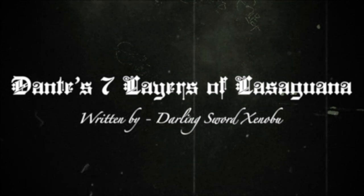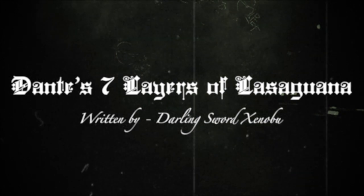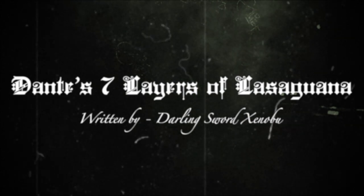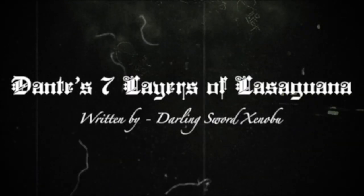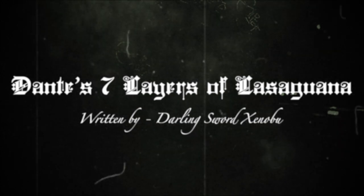Begin by following any lasagna recipe to make it seven layers, but put the ingredients in this order with each layer. The ground-up hamburger will be on the bottom. The sixth level will be the meat that doesn't belong, which is most likely chicken. The meat that you hate the most is on the fifth level.